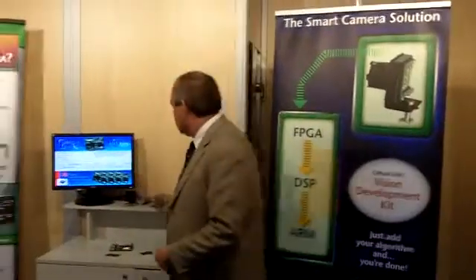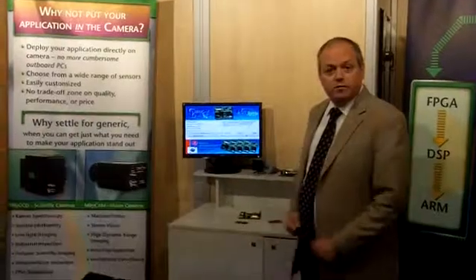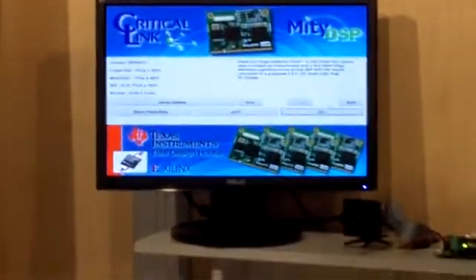Just to give a demonstration, this is how the vision development kit boots up. It runs embedded Linux and it runs the QT graphical user interface framework. All of the display work here is being driven directly by the ARM.